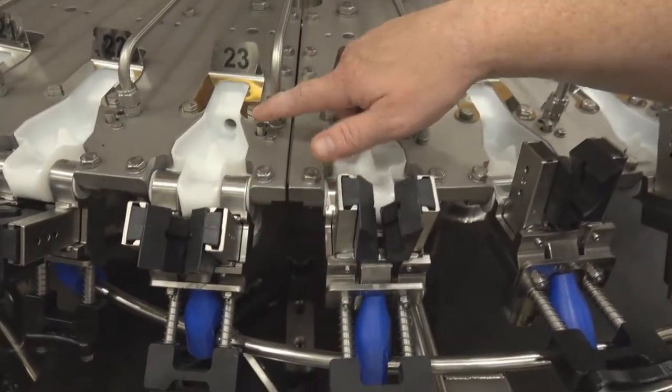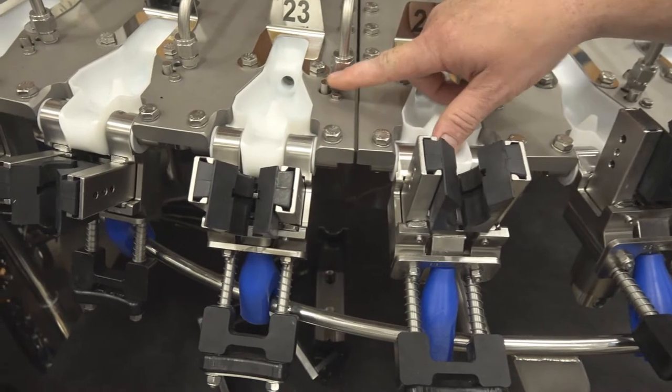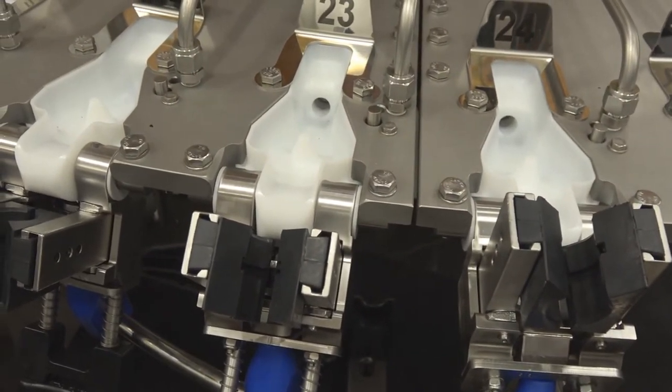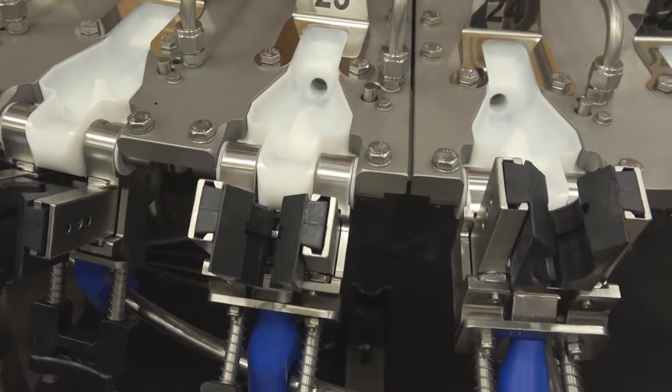Another cool feature is this button here — it's called no-bottle-no-spray. So if there's not a bottle in place, we're not going to spray and we're not going to make a mess of your rinser area.